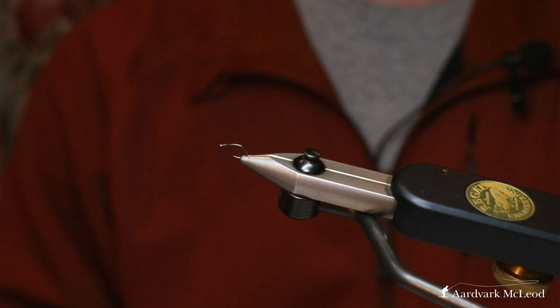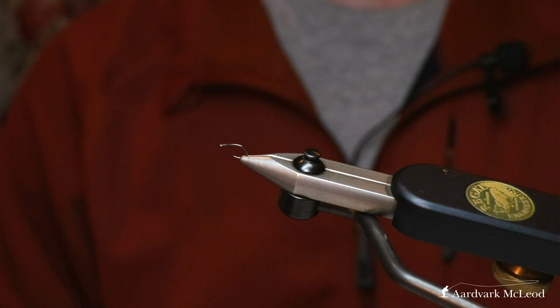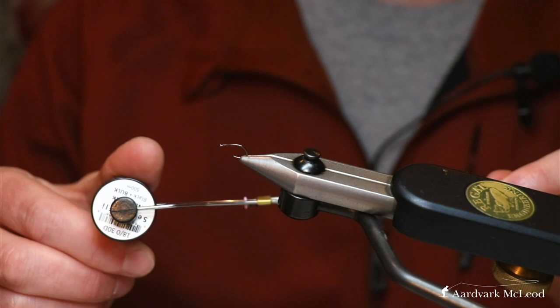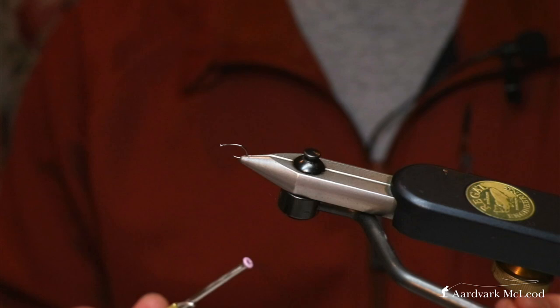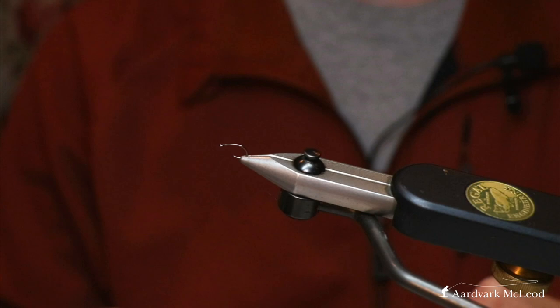You'll notice I've gone for quite a simple hook here — it's a straight eye grub hook. This particular one is a Partridge K4AYSE, their straight eye grub hook, and it's the perfect shape for a lot of the Klinkhammer style flies that I'm using. Thread-wise, keeping it simple — this is the Semperfly Nano Silk in black, 18/0. The reason I like using this particularly with hackled flies is not only is it thin, so it allows you lots of thread turns, but it's also strong, so it allows you really good securing turns that you know are going to hold those hackles in place.